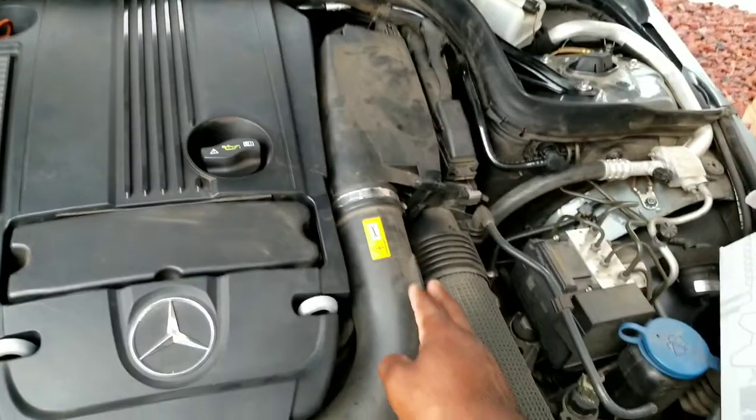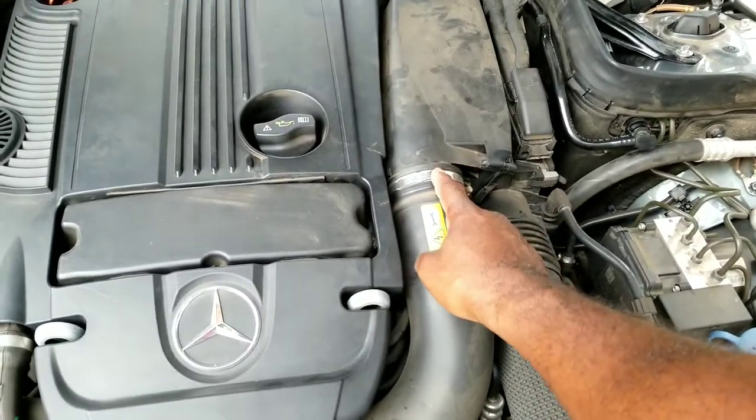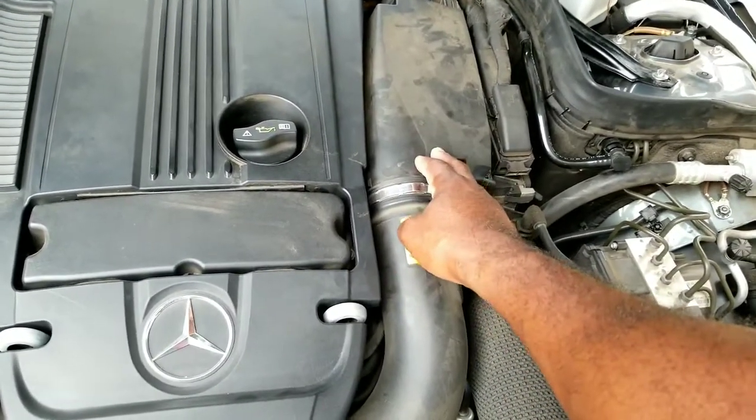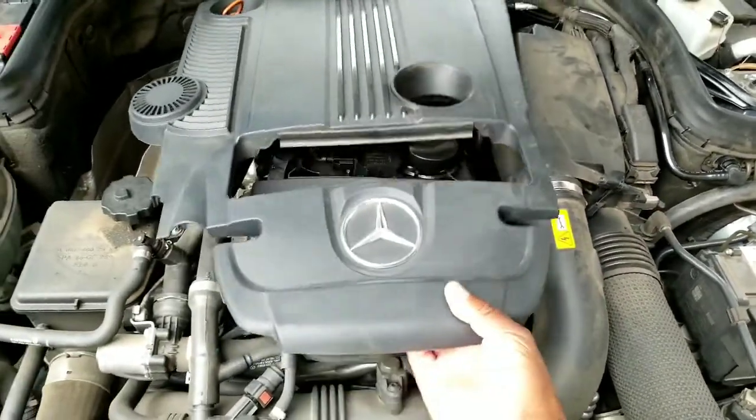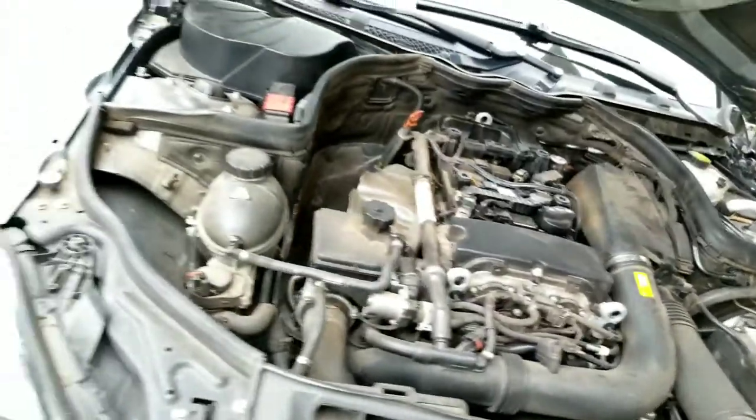First things first, you have your air intake here. You have the clamp. You will need to loosen that up to release it from your air filter housing. And, of course, you can go ahead and take off your engine cover — we'll go ahead and remove that.